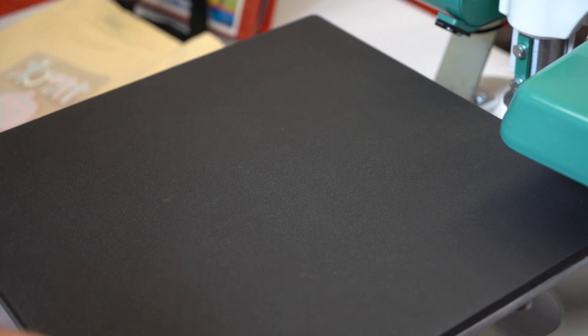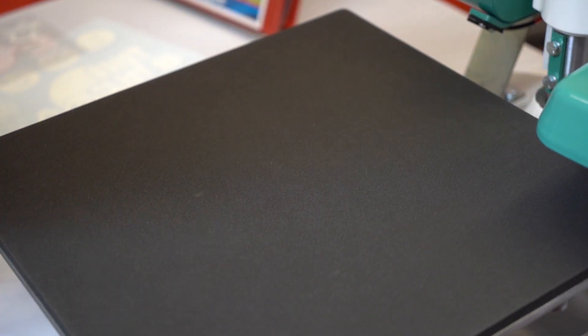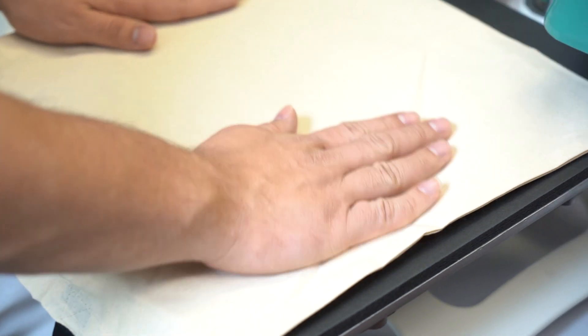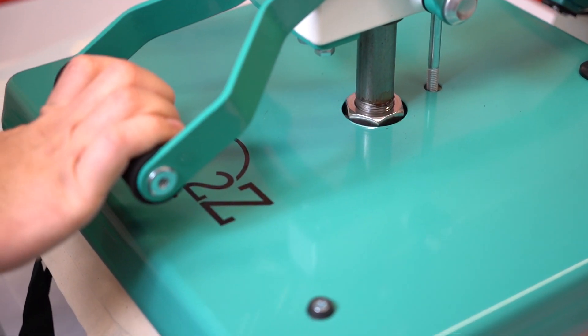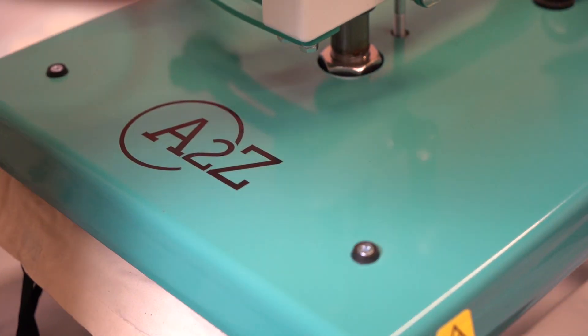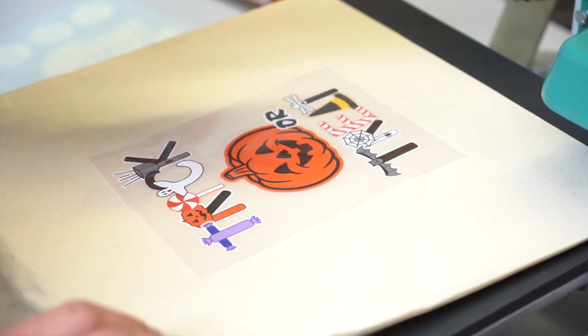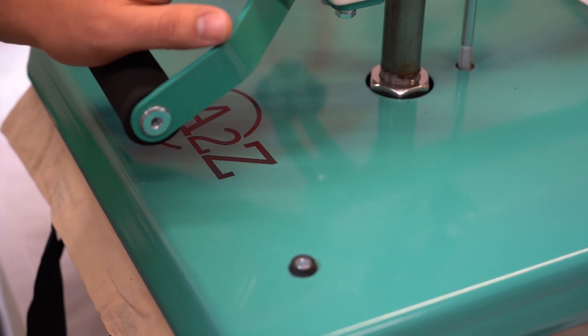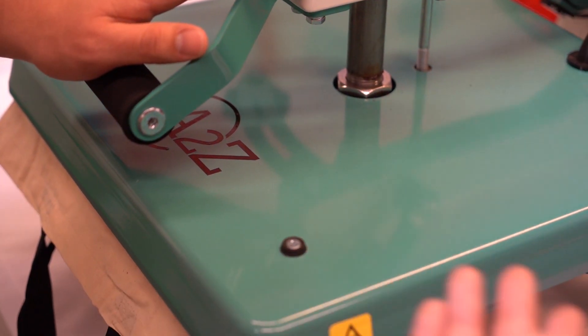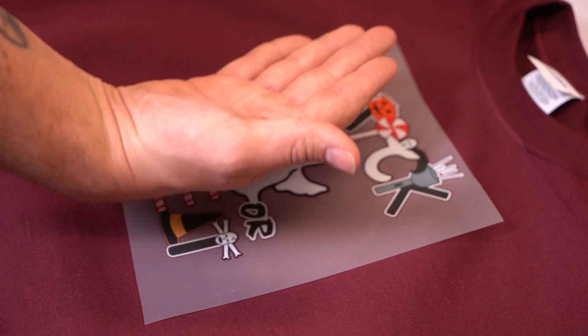While we wait for this transfer to cool, we're going to take our canvas tote and press that as well. Notice that my handles are hanging off of the press — you never want to have seams, handles, or buttons in the way because they will make your pressure incorrect. We're going to preheat for a few seconds, center our print on the tote, and press away. I'm going to check on my other transfer which I have laying beside it — it's still a little warm so I'm not going to peel it yet.